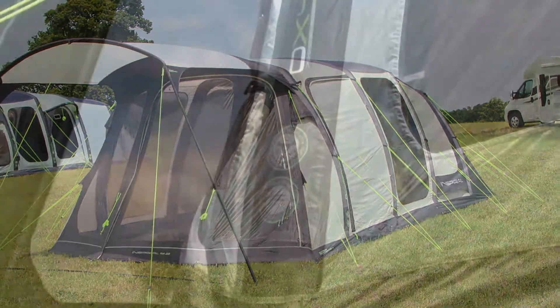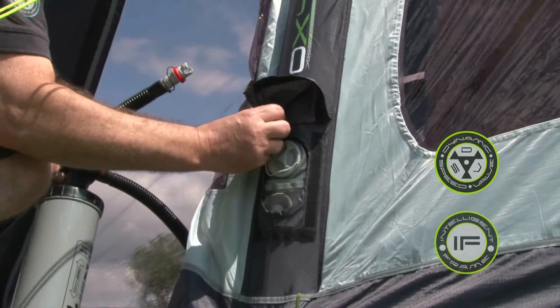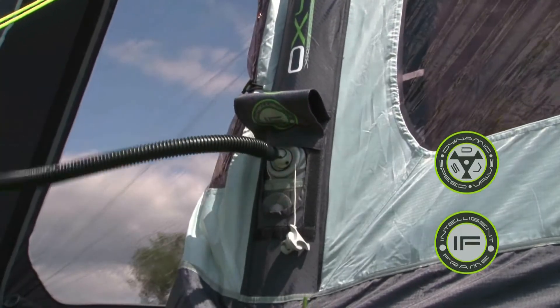The Inspiral Oxygen airframe incorporates the dynamic speed valve and the exclusive intelligent frame relief valve. Inflation is an incredibly fast process with the dual action pump provided, and deflation is just the push of a button.